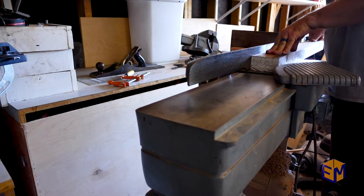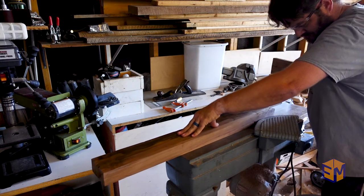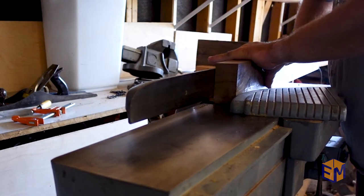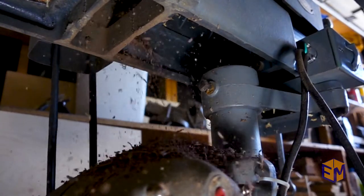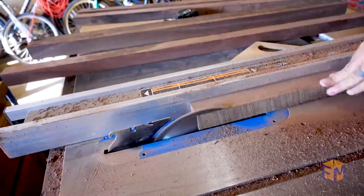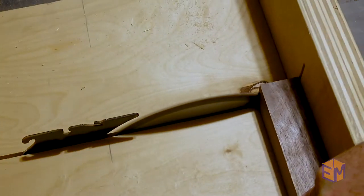I used a jointer to clean up and flatten the face of the board, then cleaned up the edge giving a perfect square corner. With that square edge, I cut all of the boards to the final dimension, making sure that the bases were the same width as the uprights. I also squared up the ends and cut them to their final length.